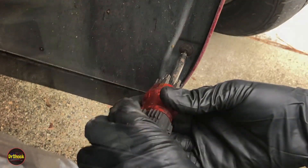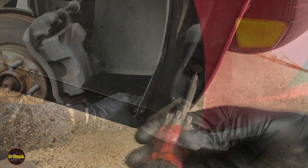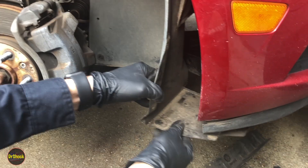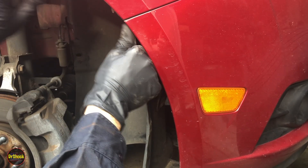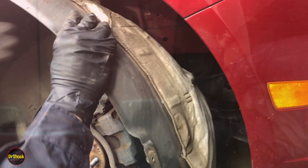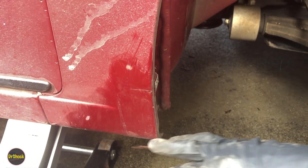You'll need to do that on both sides. On the front there are three T15 screws to take off. There are also a couple of T15s holding this front lip on and a couple more push pins. With those out of the way, you can work the liner out from around the bumper area. On this end there's a seven millimeter screw, and one more push pin on the back as you pull it off — that's it for the liner.